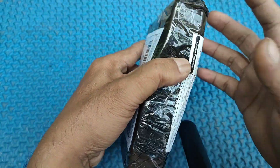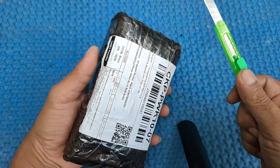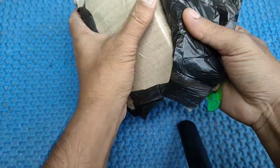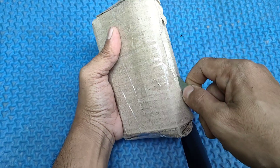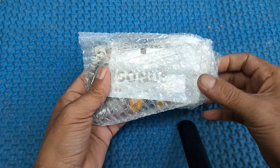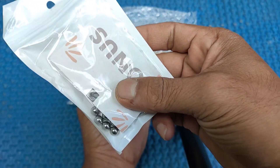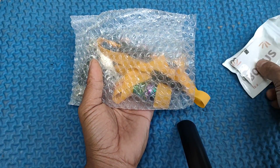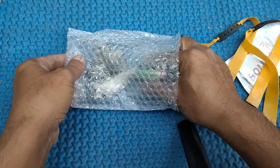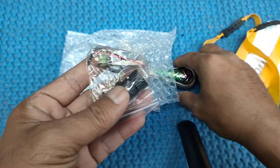Kita langsung saja unboxing packagingnya. Kita cek dulu ya isinya apa saja. Kita dapat ball, ya ammo. Kemudian dapat karetnya 2 pieces. Ini untuk perlengkapannya dari frame ketapel yang saya beli ini.